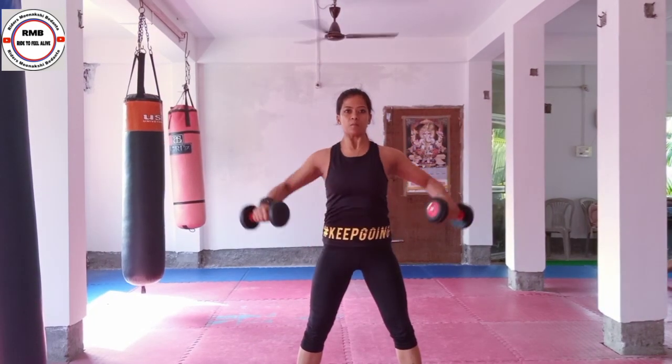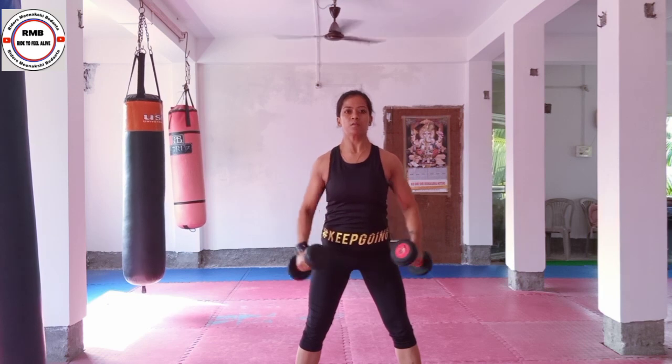Lateral raise. You lift the dumbbells to the sides — your whole arm is not straight, slightly elbows bent. Knee soft, neck long, straight, tall.